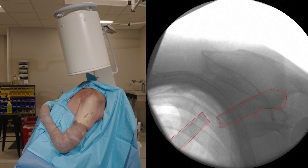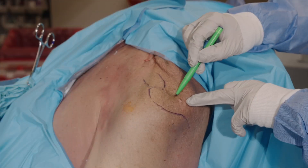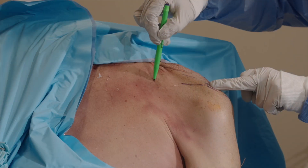Position and test the C-arm in two directions to make sure the entry point, fracture site, and SC joint can be visualized. Identify and mark the anatomic landmarks including clavicle, AC joint, scapular spine, posterior conoid tubercle, and acromion.